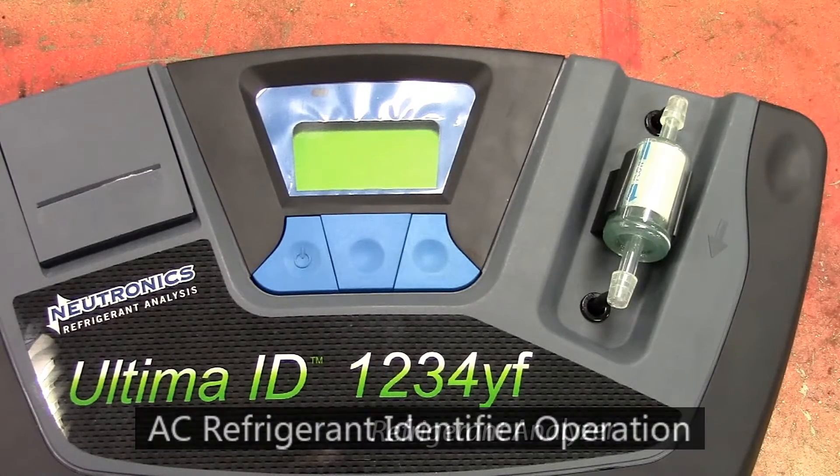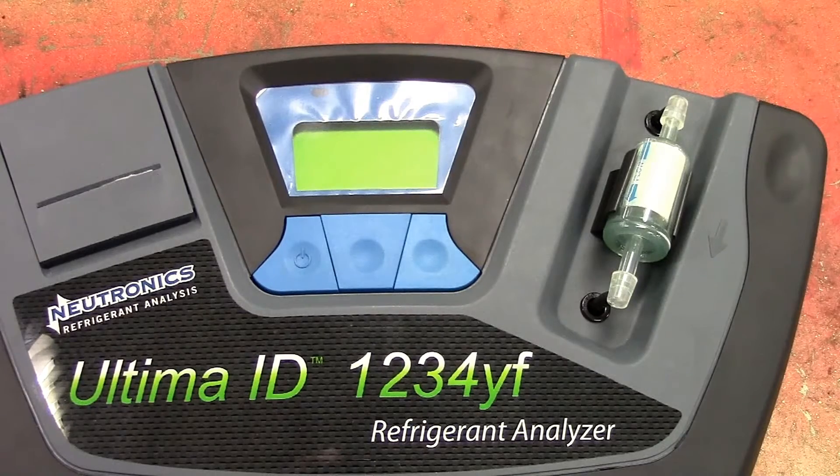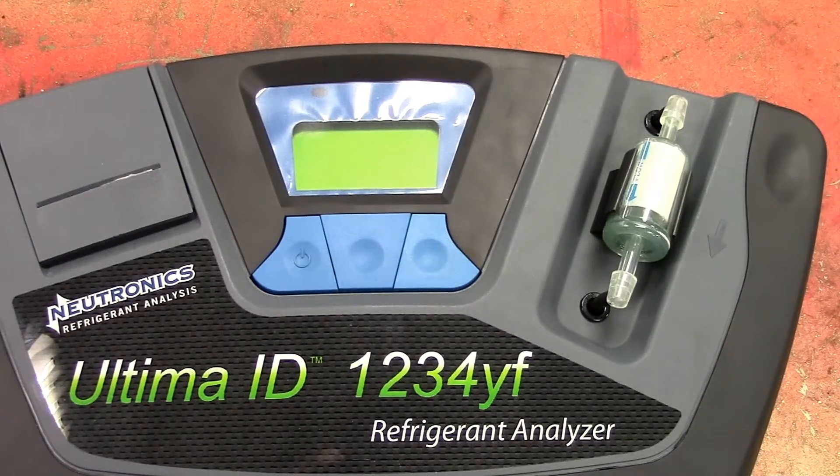This is new to us in the shop and we use this on vehicles anytime we hook up a manifold gauge set or an AC machine to a refrigerant system. This refrigerant identifier is used to identify our 134A systems and the newer 1234YF Freon systems that you'll find in hybrid vehicles. We don't want to run any contaminants into our AC recycling machine, and we don't want contaminants inside our manifold gauge set, because those contaminants would be transferred from vehicle to vehicle. We need to know if the Freon inside the vehicle is pure so we can go ahead with recovering it and servicing the AC system if necessary.